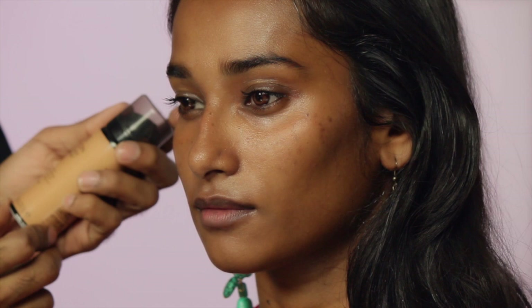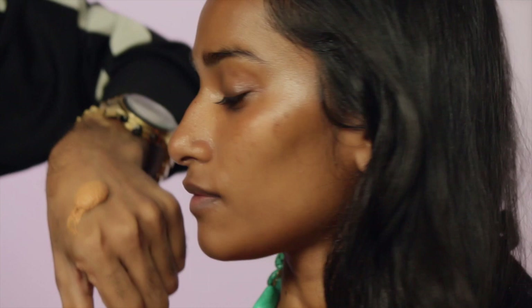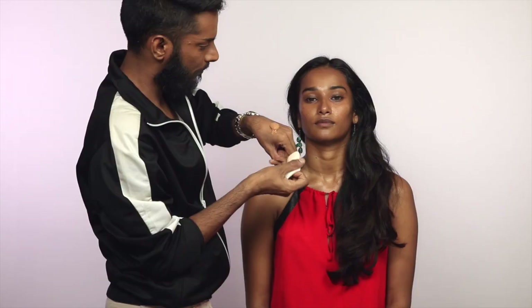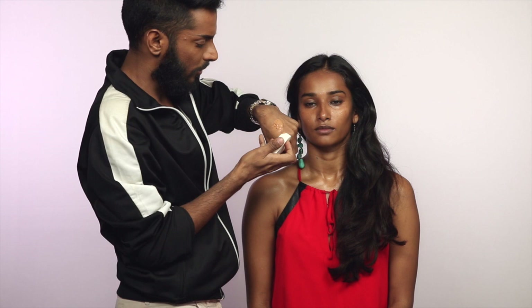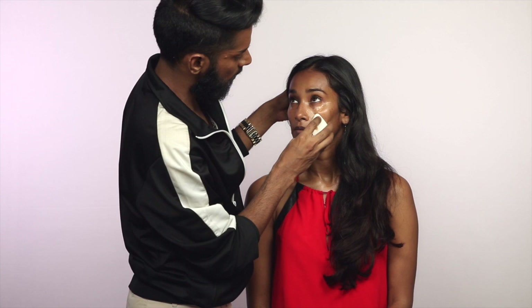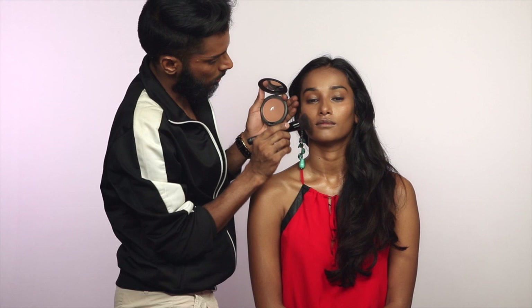Now I promise it's going to be economical. This is the Revlon Photo Ready Airbrush in the shade Caramel. It's a mousse — see, beautiful. I'm going to take my sponge and dip it in this product. It looks like a lot but that's because of the air infused in it — it's really not that much. I'm going to pat this all over her face.